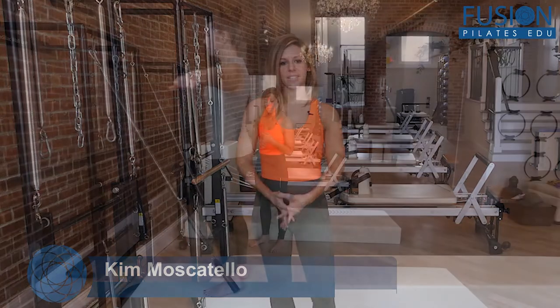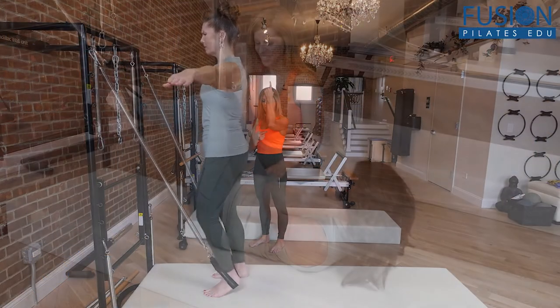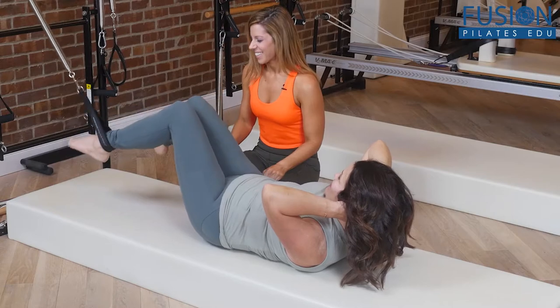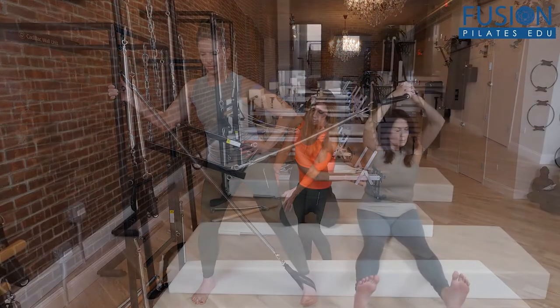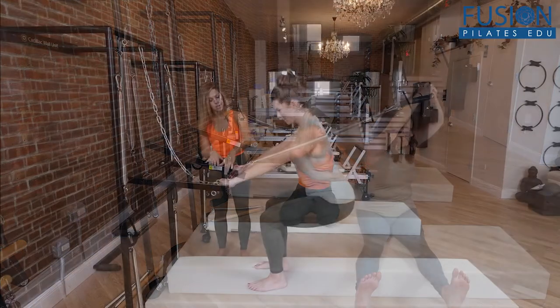Join Kim Moscatello as she uses the tower to explore numerous variations designed to improve balance and strengthen all major muscle groups, with a particular emphasis on hip mobility and stability.